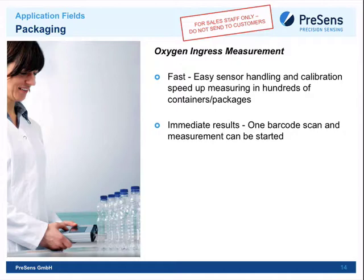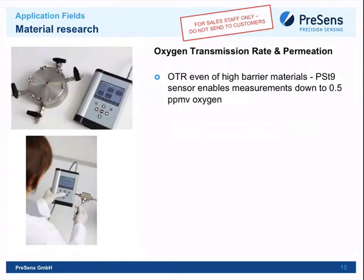Material research is a more specific application showcasing the new ultra-trace oxygen sensors. For example, when studying membrane permeability or special materials, very tight steel flow-through cells are used. A membrane is placed inside and a very pure gas is flowed through. Using the ultra-trace sensor, oxygen can be measured down to 0.5 ppm volume — extremely low quantities.